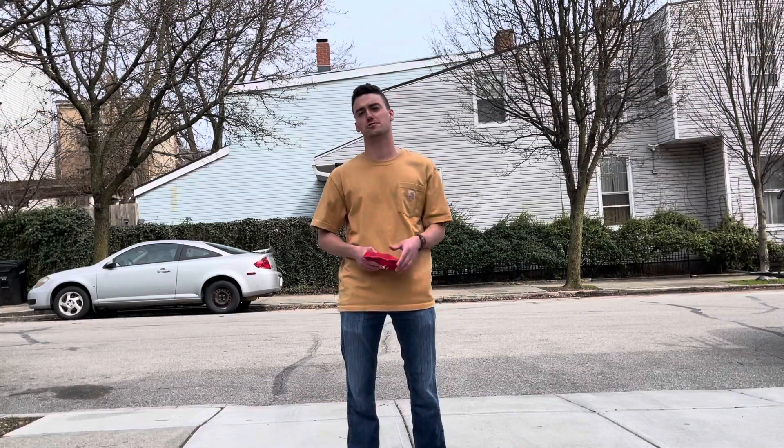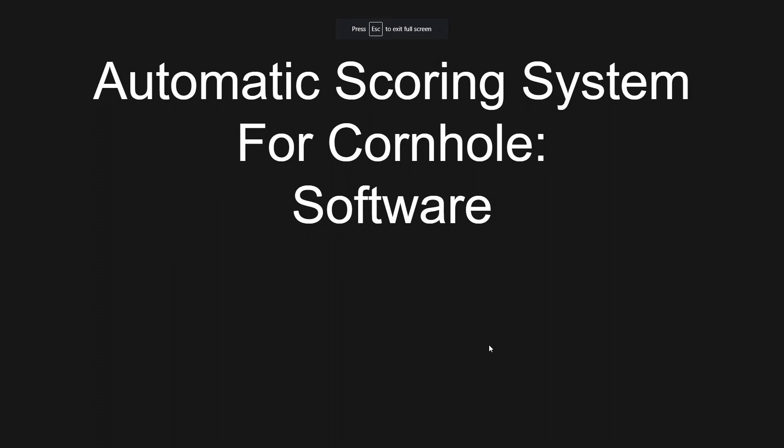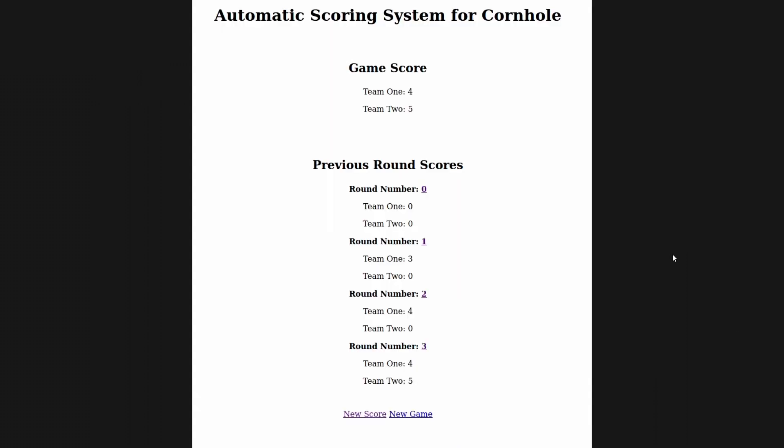Hi, my name is Matt Nemeth. Let's take a closer look at the software side of things for this project. For the automatic scoring system for cornhole, we are currently running a Ruby on Rails web app with a MySQL database. I chose Ruby on Rails for this project due to the fact that it is a full stack framework capable of doing everything necessary for this project. The main function of the app is to simply display a cornhole score, which is not the most complex thing in the world, so having a complete system to do something as simple as this felt appropriate.